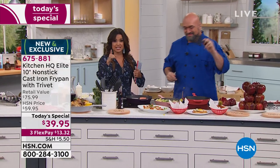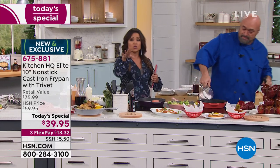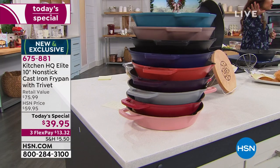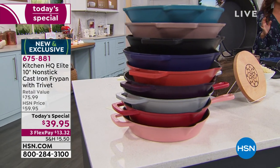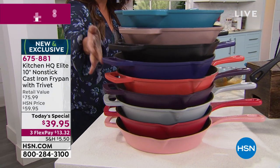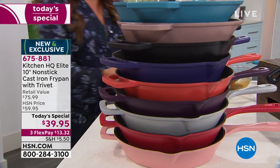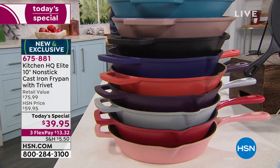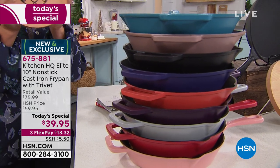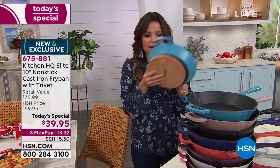Welcome to the lunch rush — we are smack dab in the middle of showing you our today's special. Kitchen HQ is a proprietary brand exclusive to HSN — we took your requests and needs in the kitchen and created tools to cook and feel like a pro without babying the pan. This is a nonstick dishwasher-safe cast iron fry pan, 10 inches. Colors: teal, taupe, black, blue, coral, plum, silver, red, and rose. Included is the brand new magnetic beech wood trivet.